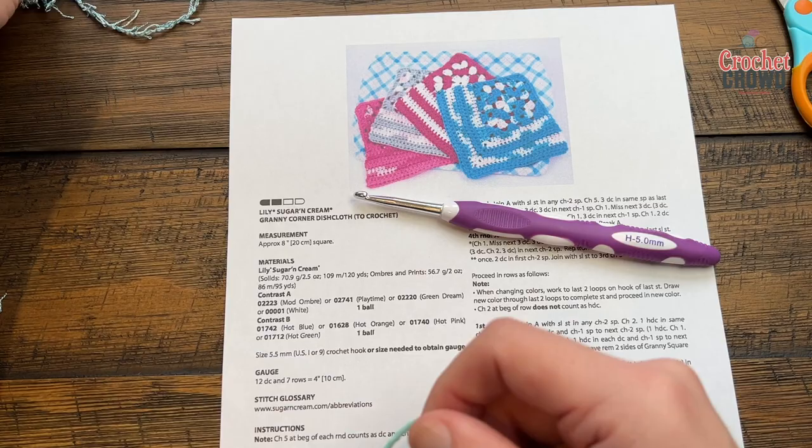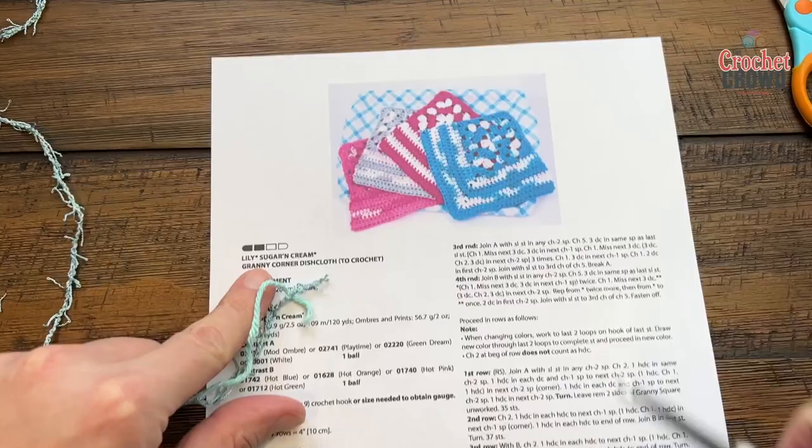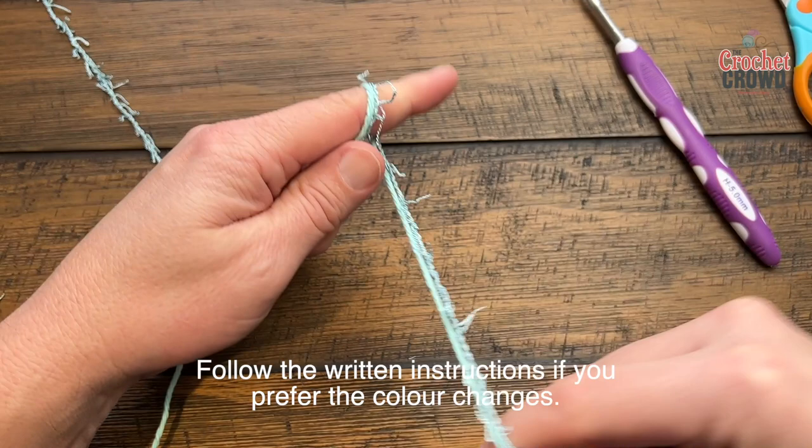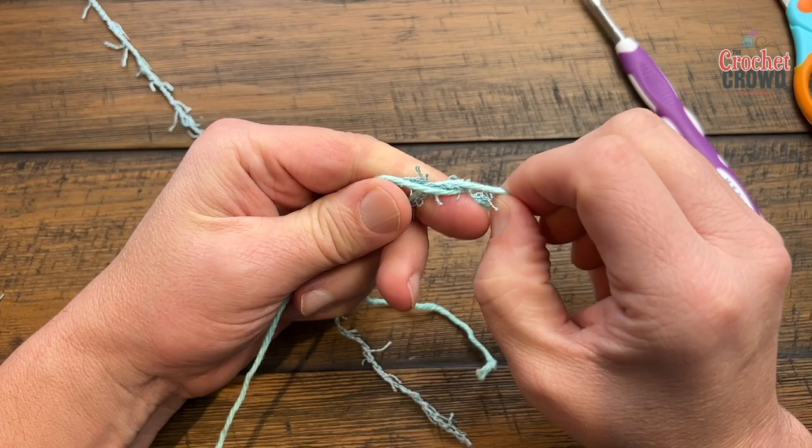Grab both of your strands at the same time. Get both strands in your hand and pretend that there's just one strand, so when it comes into your hand make sure they come together — always operate as if it's one strand — and create your beginning slip knot.